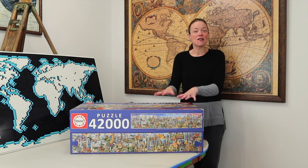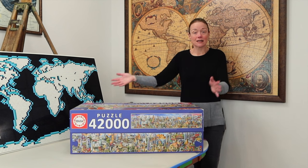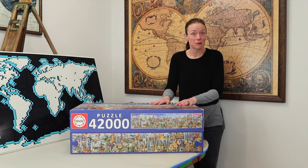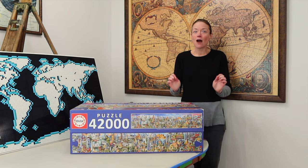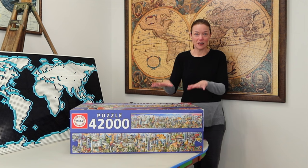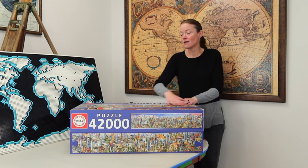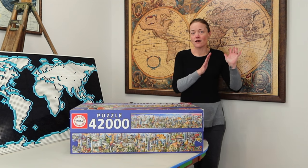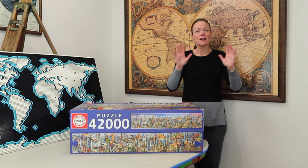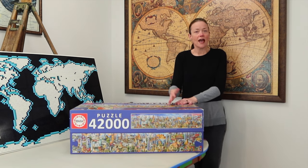So this is the 42,000 piece Educa puzzle called Around the World. I don't script my unboxings because I don't know what's inside — I haven't opened it, this is a complete surprise. I'll probably do some comparisons between this one and the Graphica jigsaw puzzle, though I'm NOT going to compare the image. I love the Graphica fine art with its panel style, but this one I love because it's one continuous image.